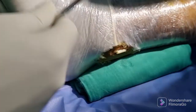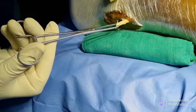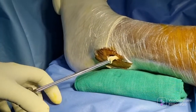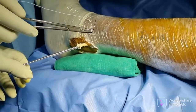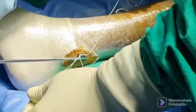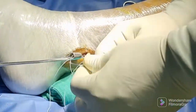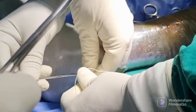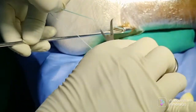Grasp the lower two-third part of the tendon with the help of an Allis forceps. Now use four to five whip stitches in order to secure the tendon, then pass a 6 mm closed tendon stripper to harvest the tendon.